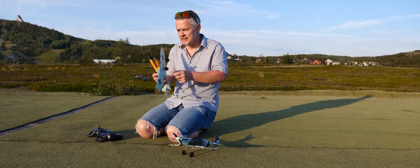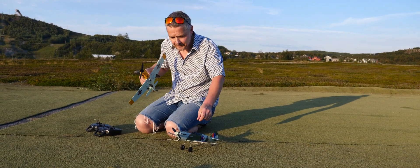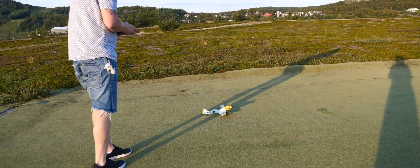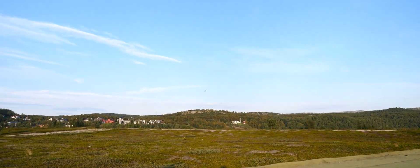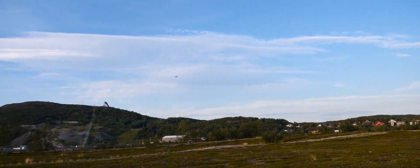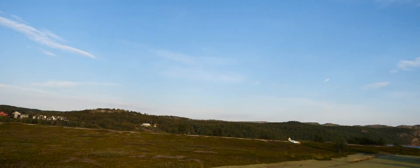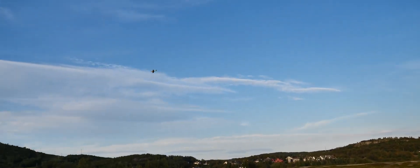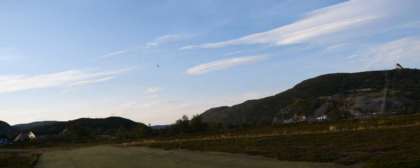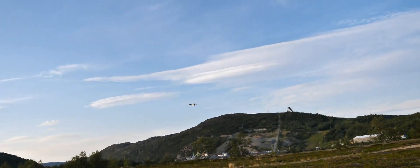We are going to do the Messerschmitt first and then the Spitfire afterwards. I am now flying in mid-rate — that means I have stabilization but I have a bit more control. But actually it handles the wind quite well.